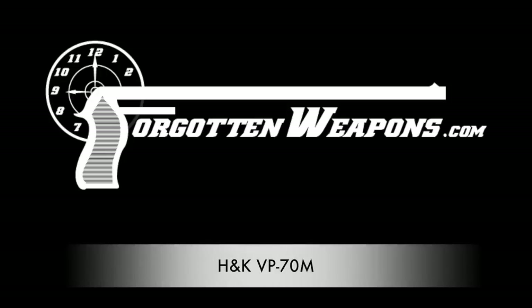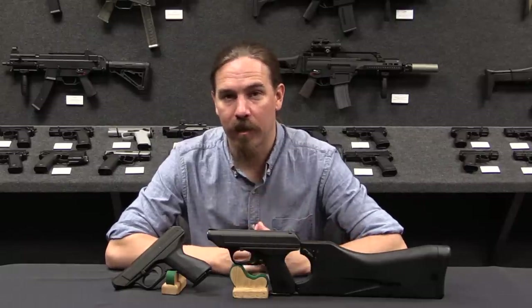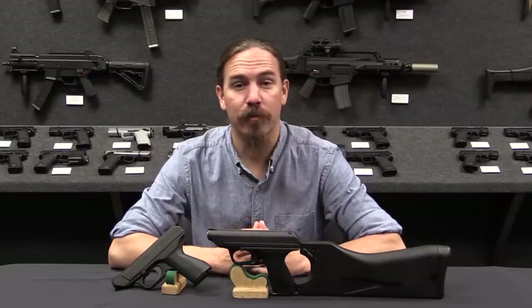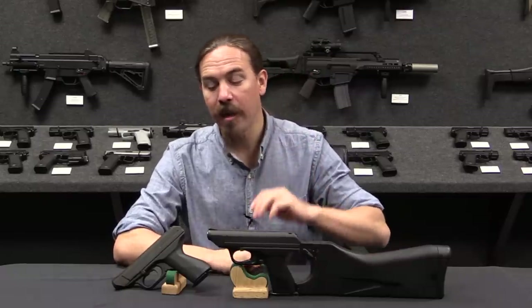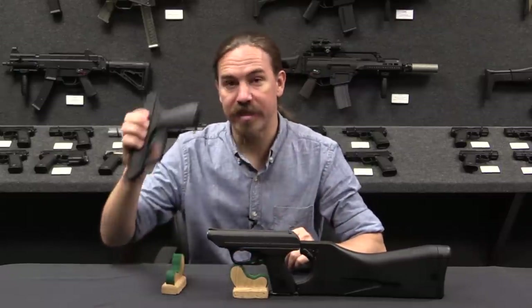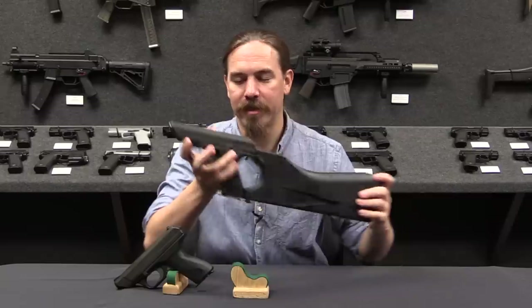Hi guys, thanks for tuning in to another video on ForgottenWeapons.com. I'm Ian McCollum, and I'm here today at the Grey Room at HK's facility in Ashburn, Virginia, where we are going to take a look at a bunch of interesting HK firearms. In particular today we're taking a look at the VP-70. We have both a VP-70Z, the civilian version, and, much cooler, a VP-70M, the military version.